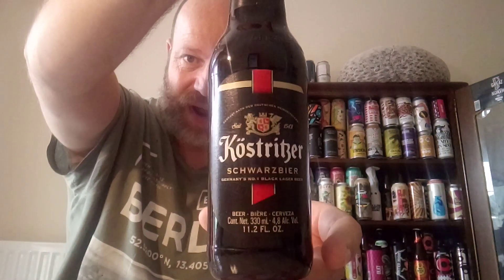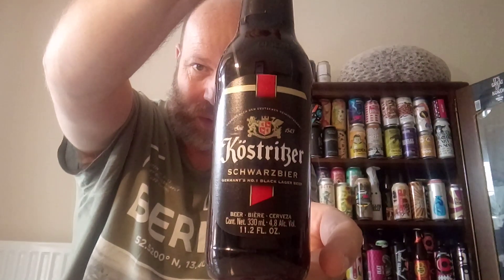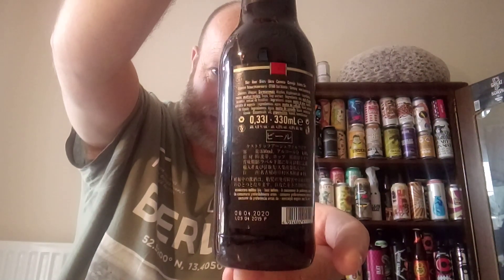Cheers everyone, welcome back to another bespoke beer review for the Beer Connoisseur. In this one we are going to Germany — the cat is playing up — we're going to Germany and we have got a black lager. It confesses to be Germany's number one black lager beer, and we're off to Köstritzer. We have a bottle of Schwarzbier — super smashing great — coming in at 4.8% ABV.